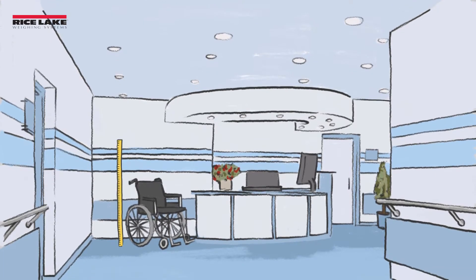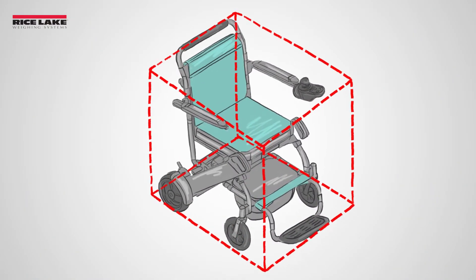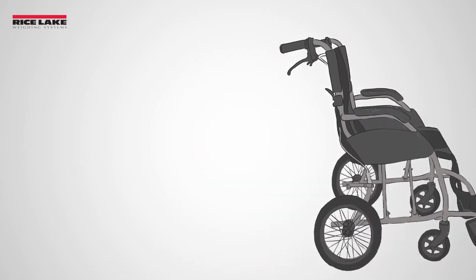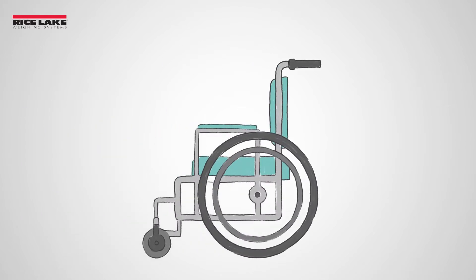Measuring a wheelchair to find the right size scale is not always easy. You may start by asking your wheelchair manufacturer for the overall dimensions of the wheelchair, not just seat size. Wheelchairs come in a variety of styles, sizes, and number of wheels. While most wheelchairs have four wheels, it is not uncommon to have six or more. To correctly measure a wheelchair for a scale, the width and length need to be calculated.